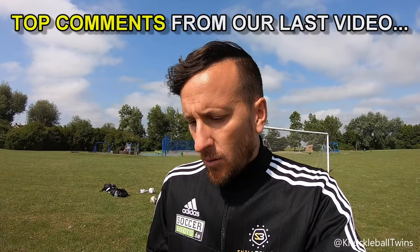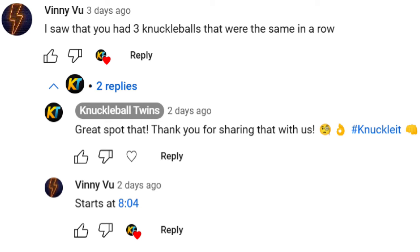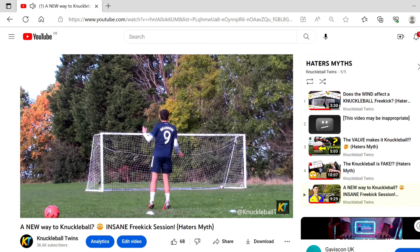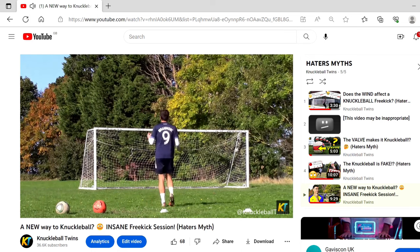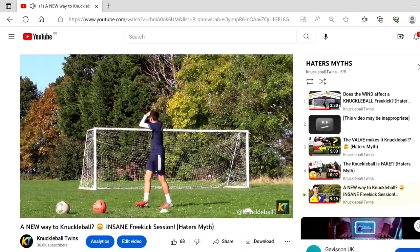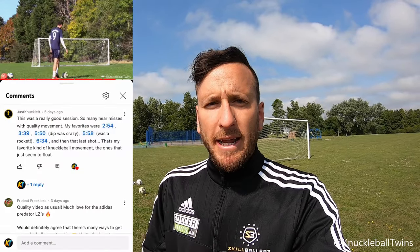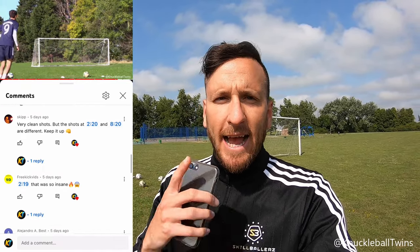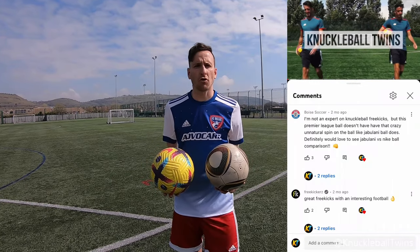We have some great comments on our last video. Vinnie Vu actually saw that free knuckleballs were the same and my checks, because he added the time of the free kicks, and I was genuinely surprised to see free knuckleballs that are similar from our haters myth video — a new way to knuckleball. Thank you for your comments. Now you can enjoy this mini knuckleball challenge — a short video today, but we'll be back very soon. If you want more from us, check out the Knuckleball Twins app.